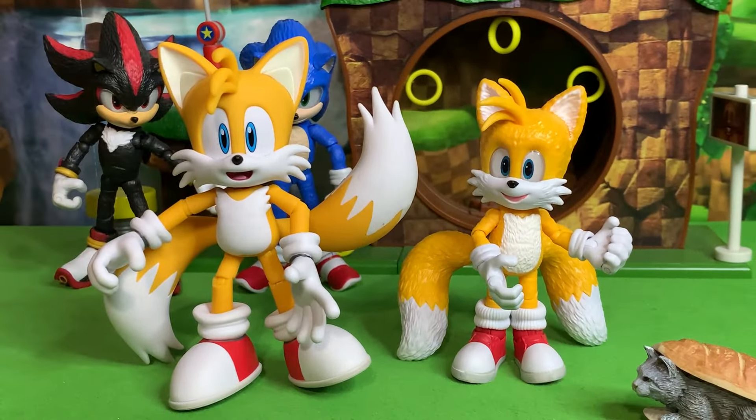Jax has already outdone themselves with their Ultimate Modern Tails action figure. I don't think this movie Tails is nearly as good as that Ultimate Tails, but it is still a quality figure for $15 while the Ultimate Tails was like $50 at retail. So still totally worth it.